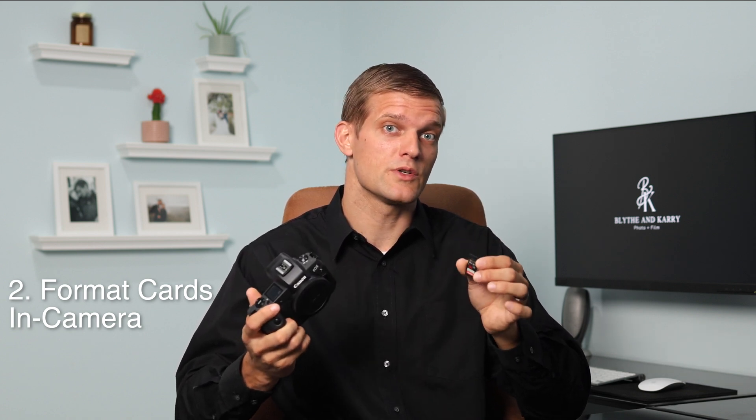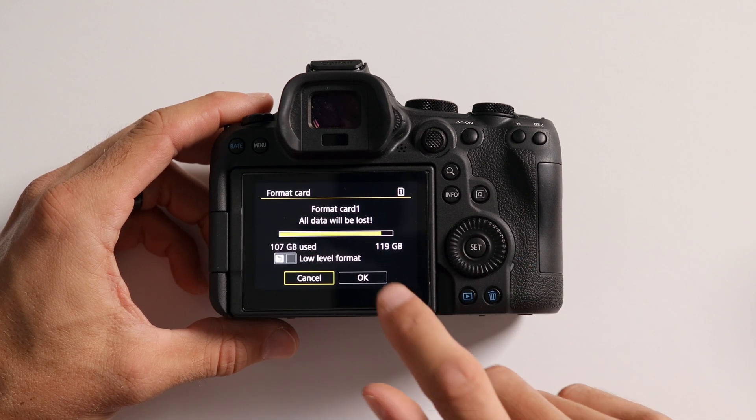Number two is to format the card in the camera it will be used in before any big shoots. Different camera models may use slightly different organizational structures for saving files. While most modern cameras use exFAT or FAT32 file structures and should be compatible with each other, formatting a card in the camera before a shoot will ensure that the camera is properly set up to write data to the card and that the block size is optimized for maximum performance. Formatting a card does erase its contents, so make sure you've backed up your files to your computer and preferably to an additional external drive before formatting.